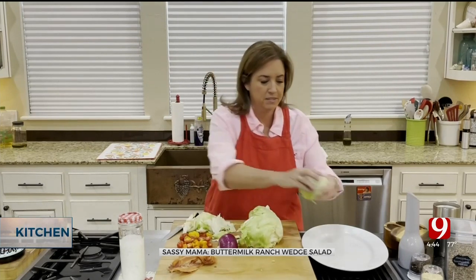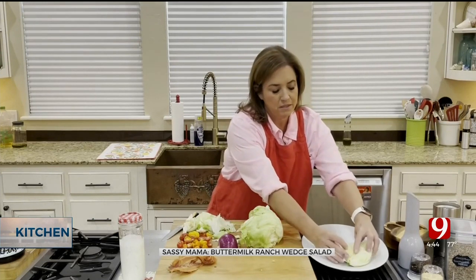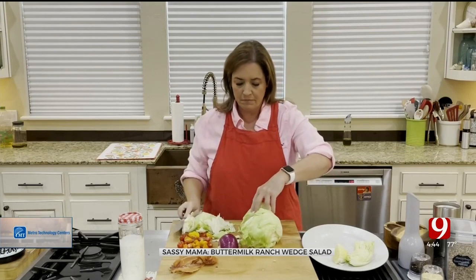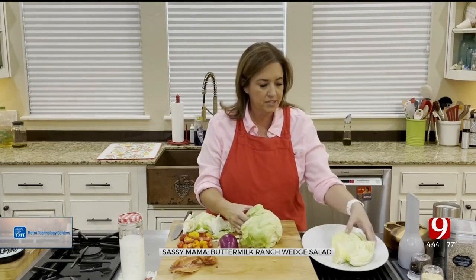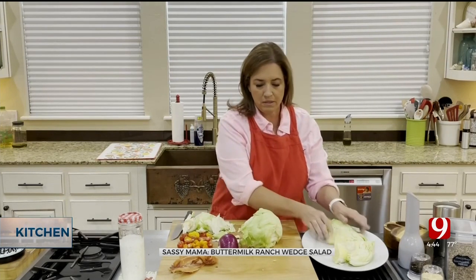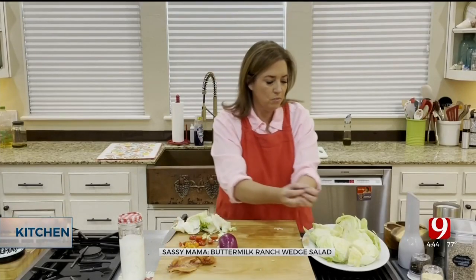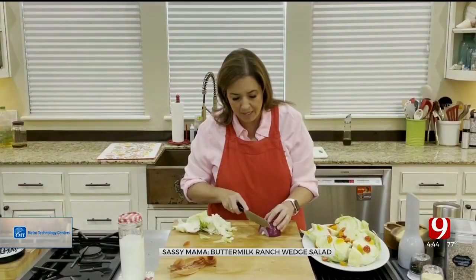We're going to cut six pieces. I just put them on a platter like this, arranged together — it makes a nice little presentation. Now we're going to add the good part.